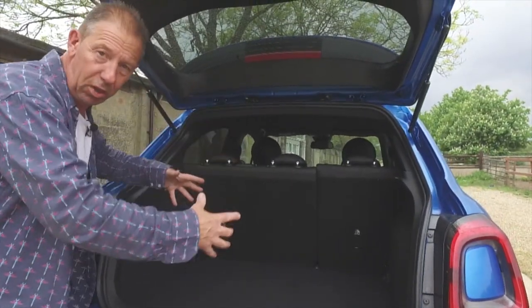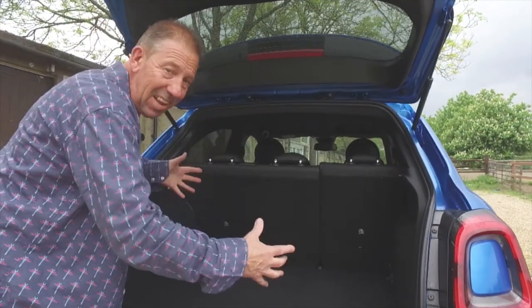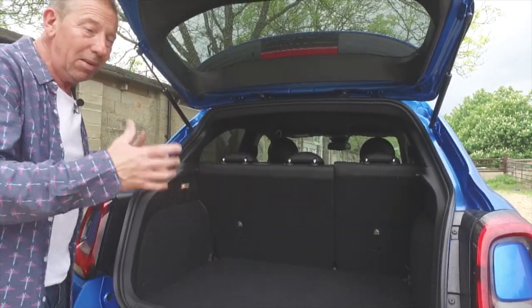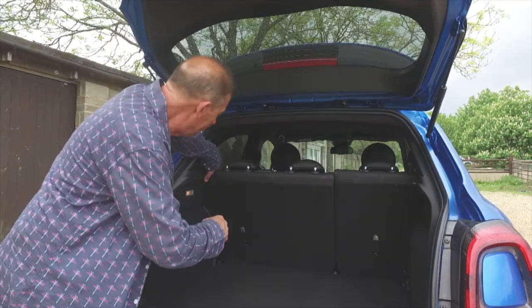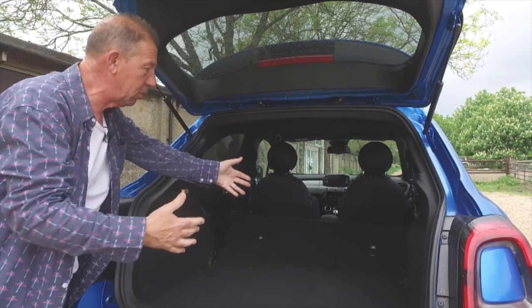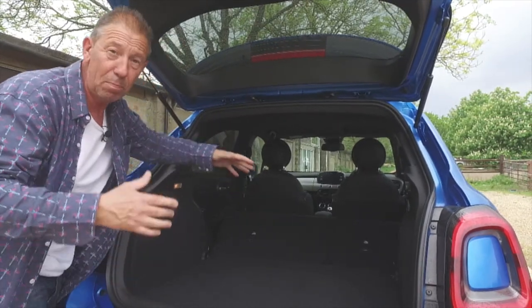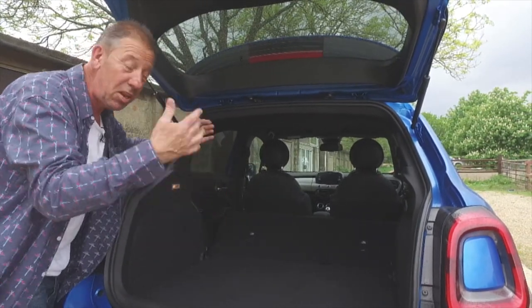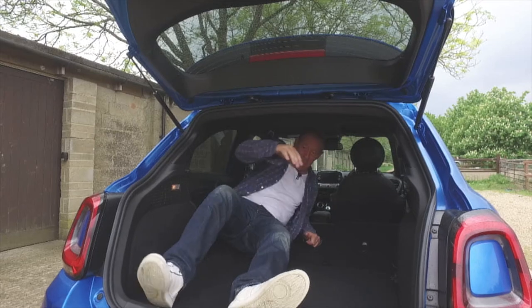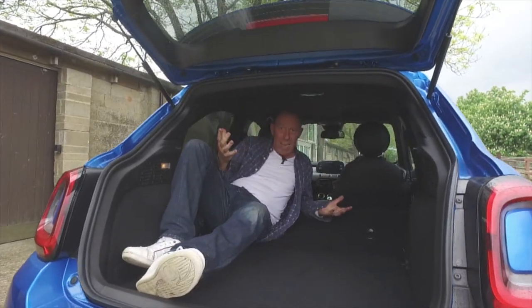Now let's have a look at this 350-litre boot space - that's what I call a boot. You can get four dogs, three bags of shopping, a couple of bicycles - it's amazing. Check this out: push the little thing forward and both seats go down together. That's a 60/40 split and now you've got a thousand litres of boot space. Look at the size of it - you could go camping in here for the weekend. It's absolutely stunning.